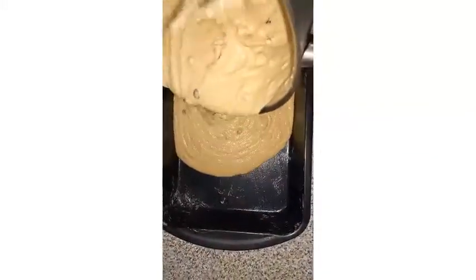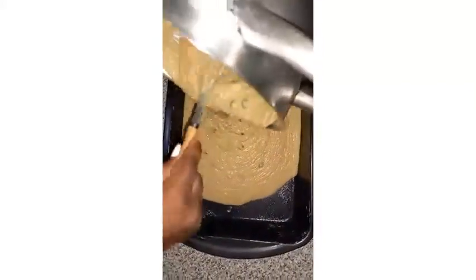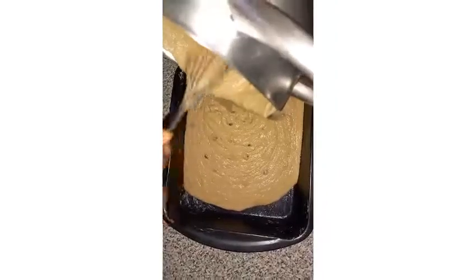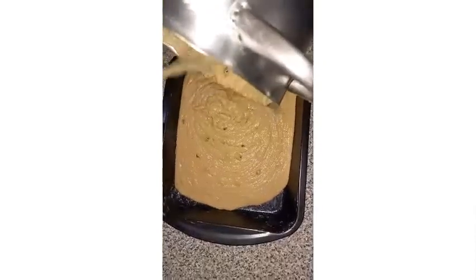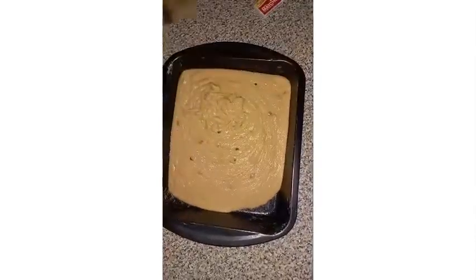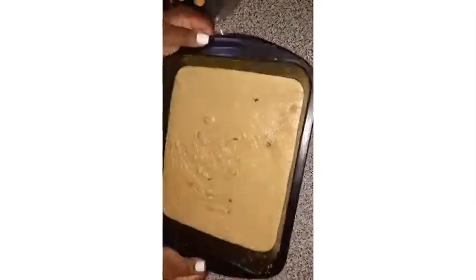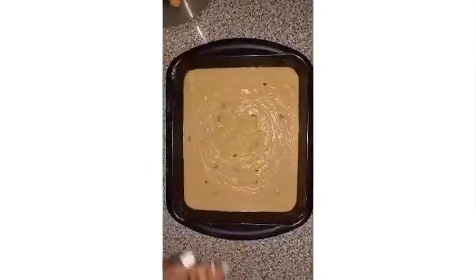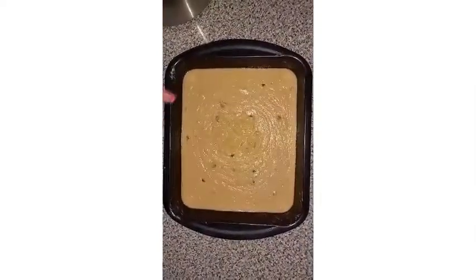I'm pouring my mixture now, and I'm going to knock the pan just a little bit to remove any air pockets. That is what it looks like, and I'm going to be putting this in the oven.